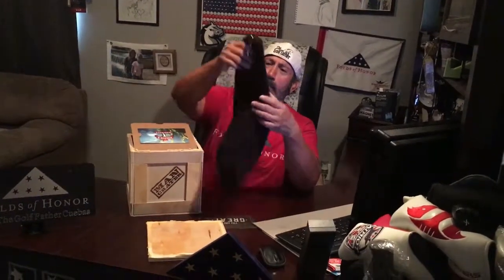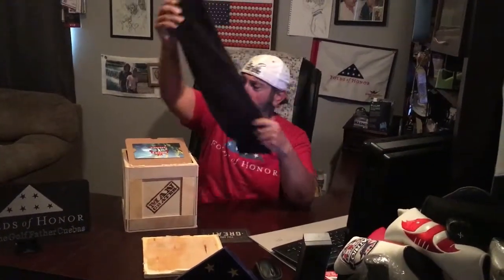I'll be posting pictures. So, Golfers Man Crate — let's see what we got. We got a golfer's towel, we got seeds, and we got everybody's favorite — Caddyshack.